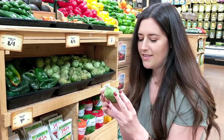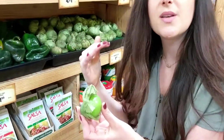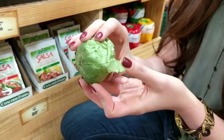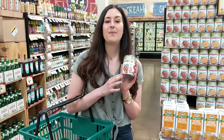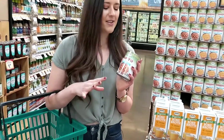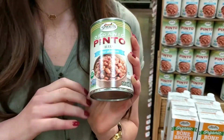We've got some tomatillos. These look like little green tomatoes, but they have their own identity. We're gonna use them raw to really take advantage of their vegetal sweet flavor, and they're gonna add a nice hit of acid to our sauce. These are the beans used in refried beans, but we're gonna make our own bean paste using canned pinto beans.